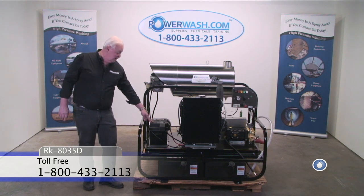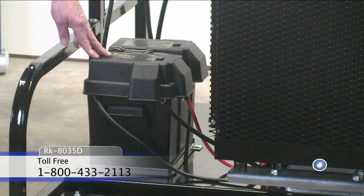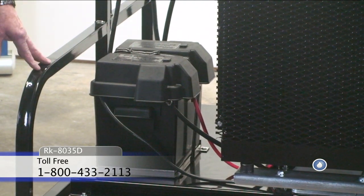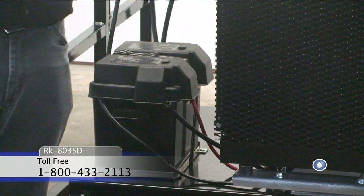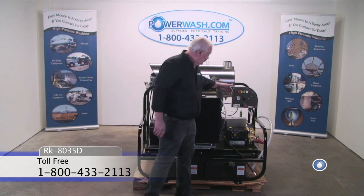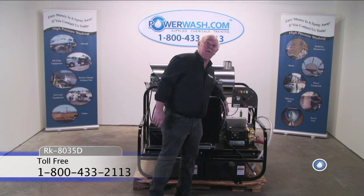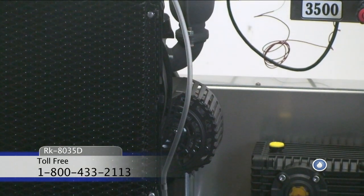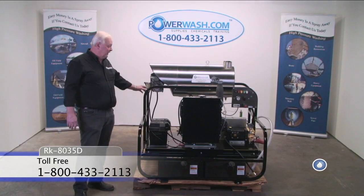This is a marine style battery box. Battery charging problems are history because you've got a 45-amp alternator charging your battery, so you have no problem with that.